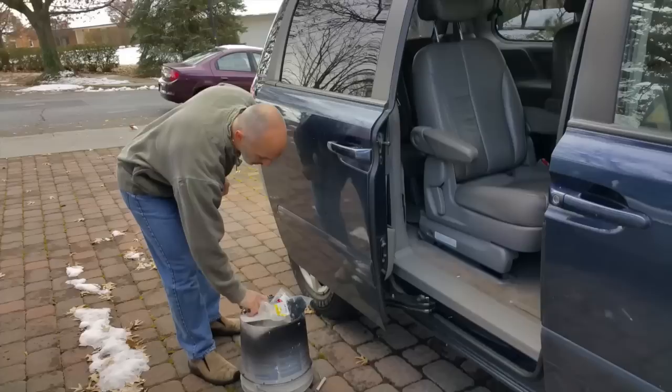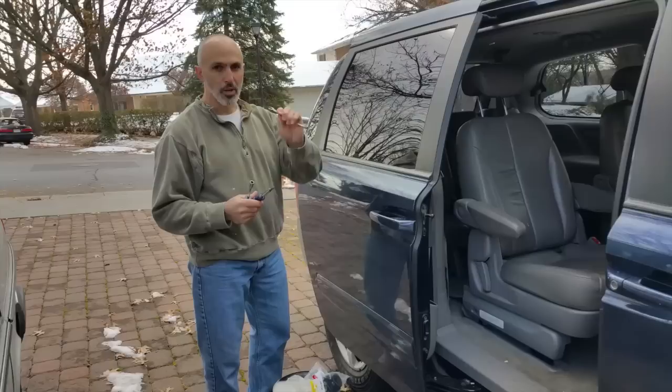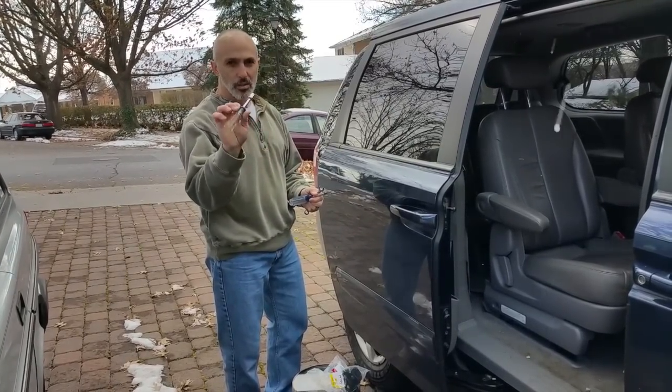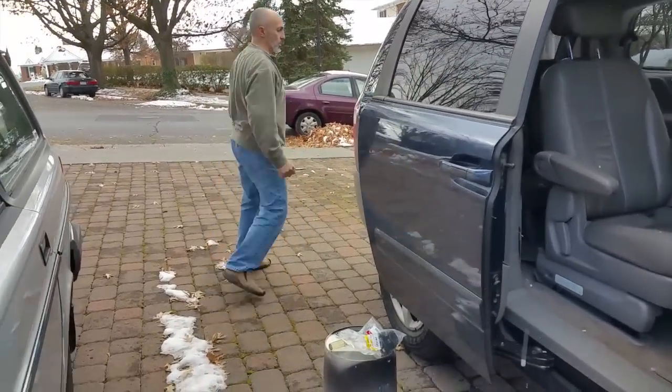So we're going to change it out. All it takes is three tools: a Phillips head screwdriver, a 12 millimeter wrench, and a 10 millimeter socket. Oh, and you also need a five-gallon bucket — you'll see why in a second.